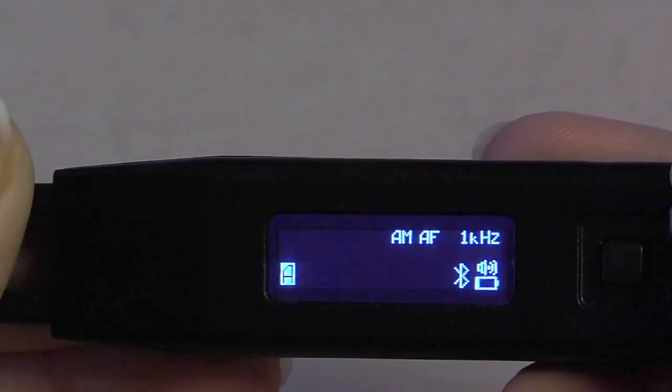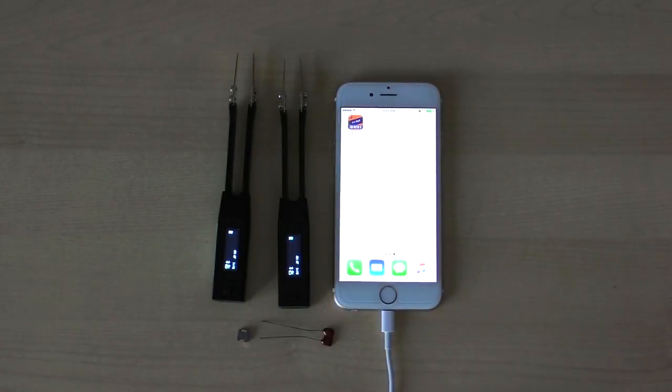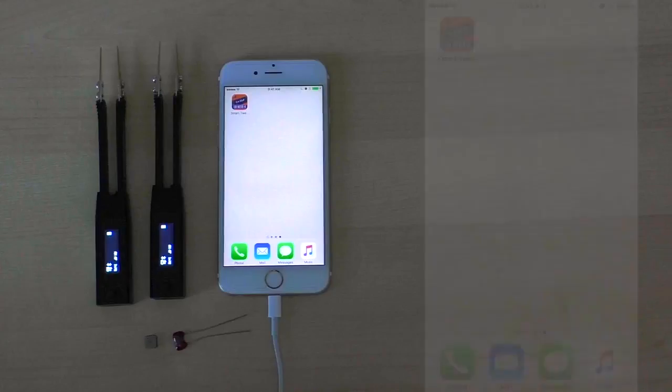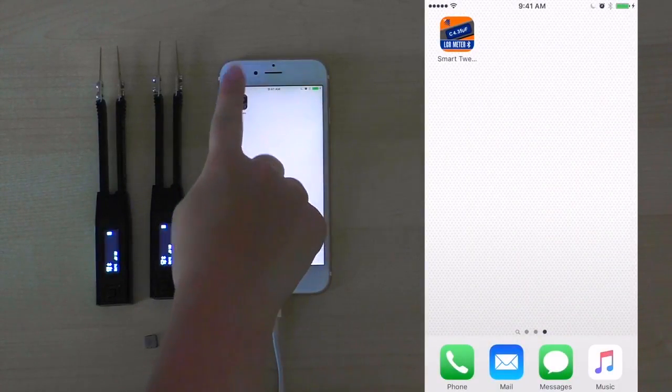We can now begin using our mobile app. We have two Smart Tweezers ST5S Bluetooth models that have Bluetooth connectivity enabled and are ready to go. We also have a mobile with the Smart Tweezers app already installed. Finally, we have two electronic components that we will be using to measure today. To begin using the Smart Tweezers mobile application, simply press on it from your home screen.